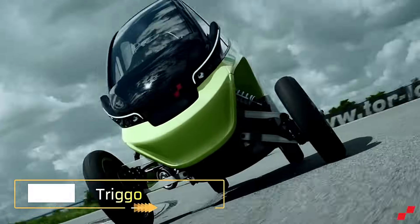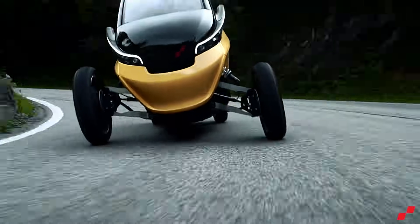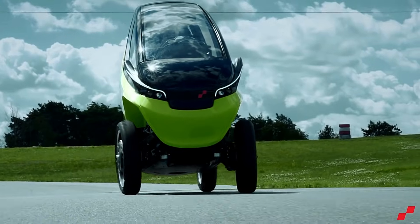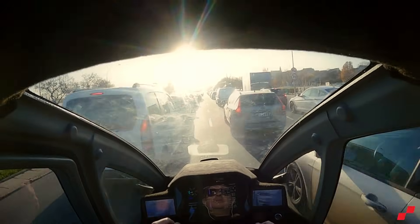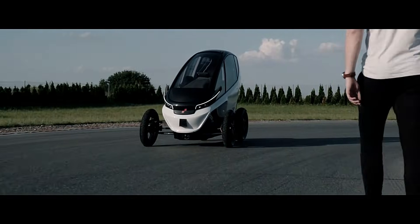Trigo, a Polish company, has developed an innovative three-wheeled electric vehicle designed for urban mobility. This vehicle, also named Trigo, features a unique design that allows it to retract its wheels, transforming into a narrow, motorcycle-like vehicle when needed. This capability makes it ideal for navigating through traffic and finding parking in crowded cities.